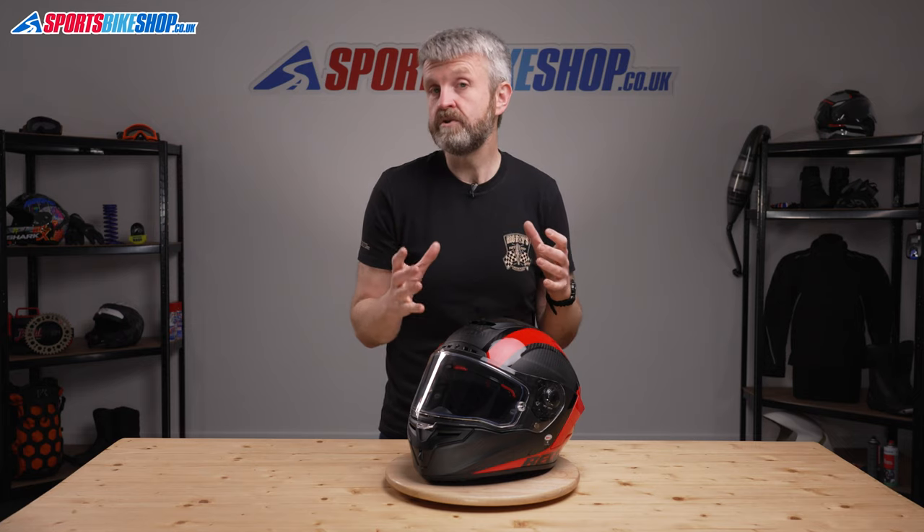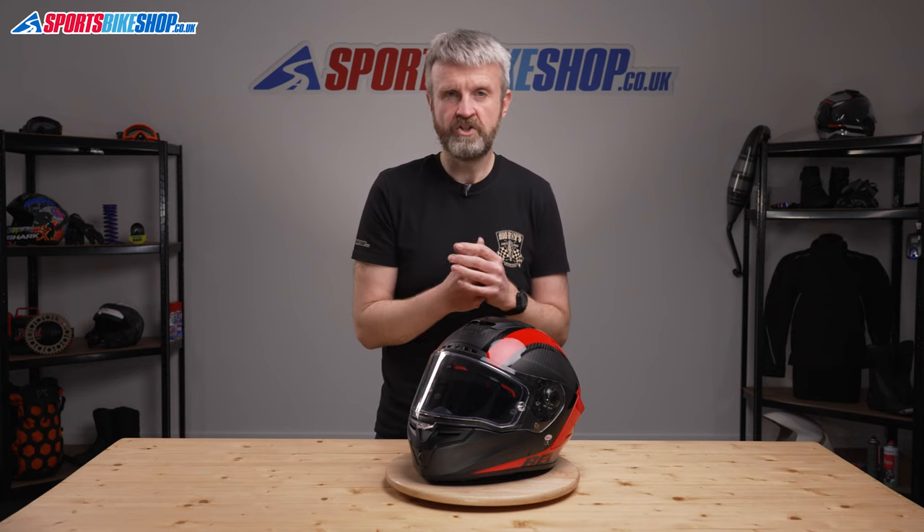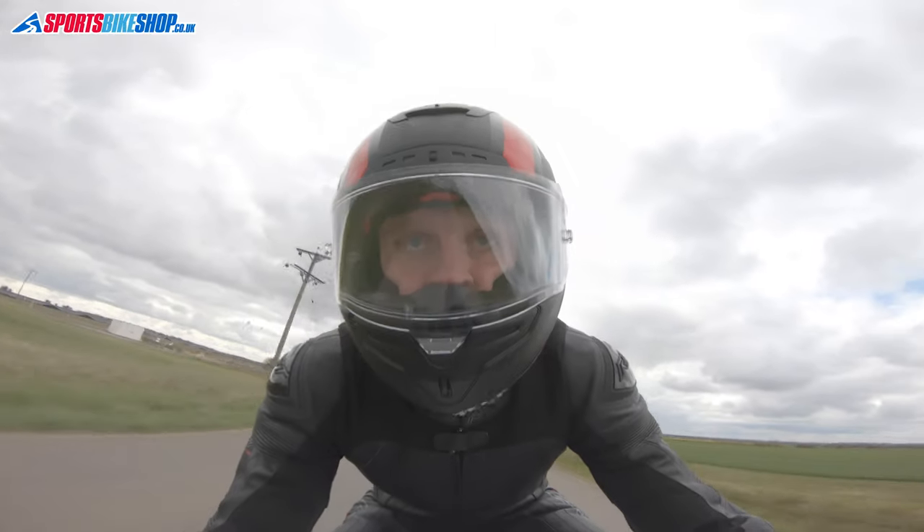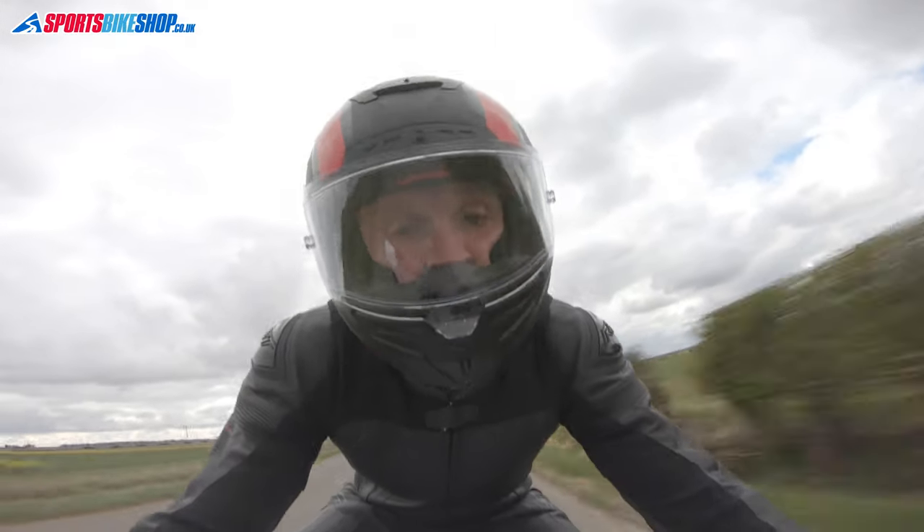That flex liner is also able to move around slightly within the helmet shell, which Bell say helps it protect against injuries from glancing blows. Because it can deflect slightly inside the shell, energy is spent on that movement, stopping that energy being transferred to your brain. So that's the truly novel part of the RaceStar DLX Flex — but now let's cover the rest of it.